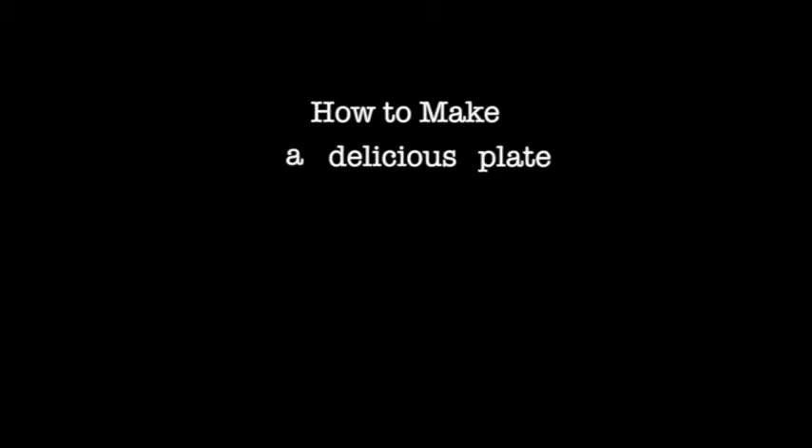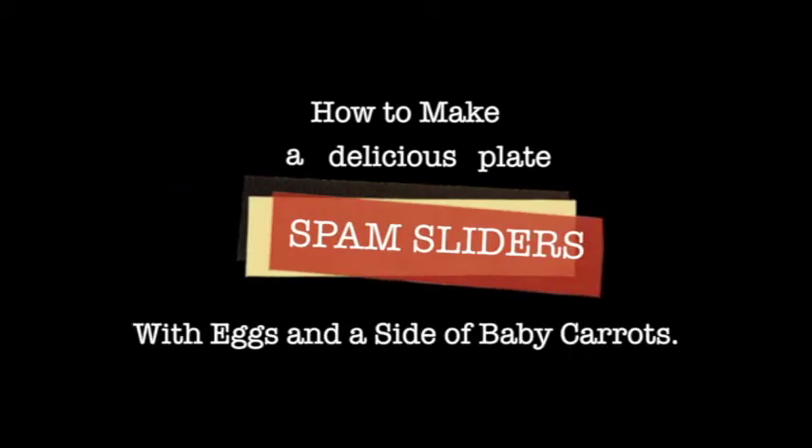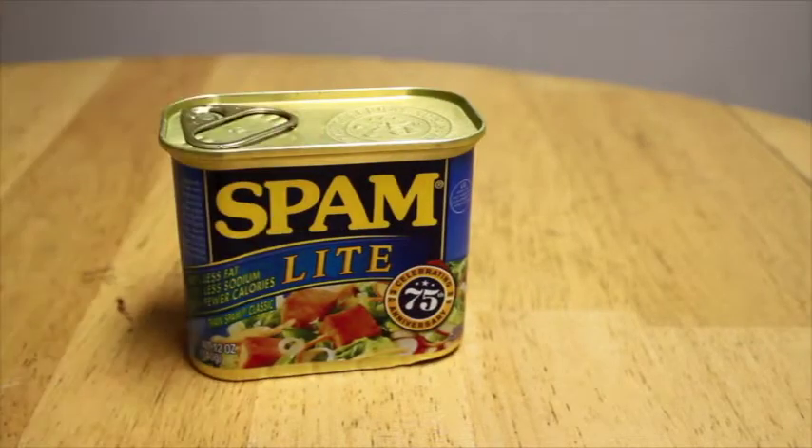How To Make A Delicious Plate Of Spam Sliders With Eggs And A Side Of Baby Carrots. Step 1: Get the proper ingredients — Spam, Hawaiian Bread Rolls, Baby Carrots, and two eggs.